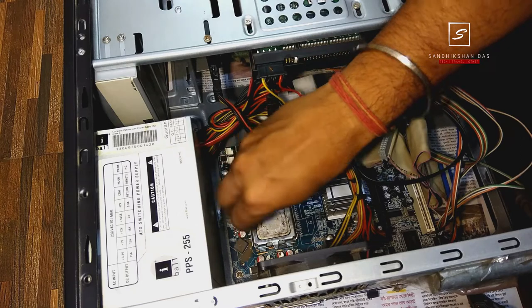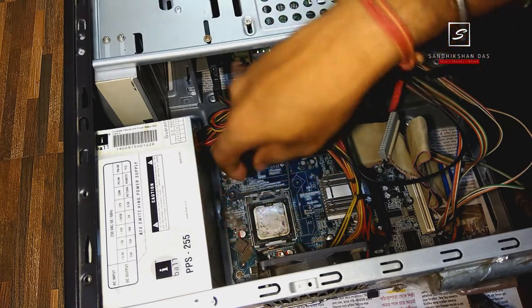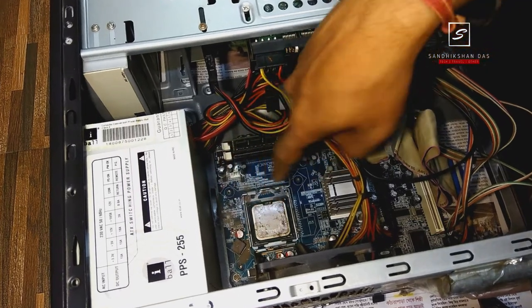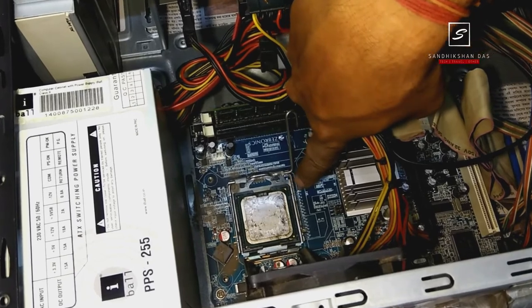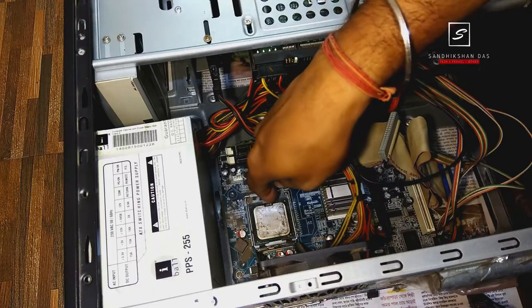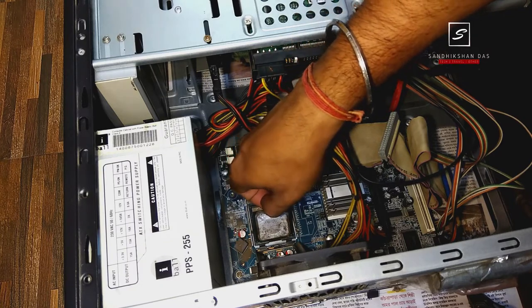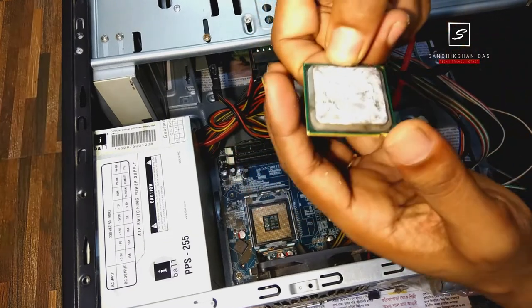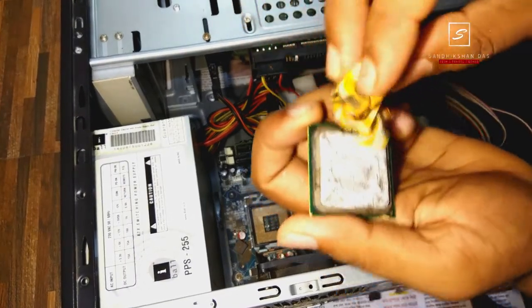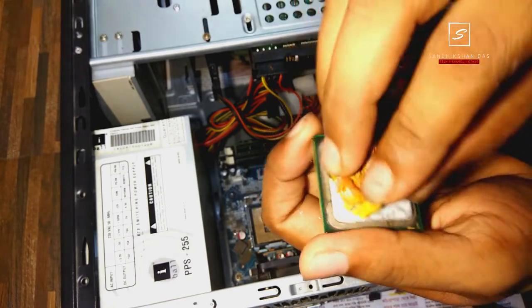Then take the processor out from the slot by opening the processor latch with the help of the latching lever. Before removing the processor, make sure you note which direction it sits in the slot, so you don't make a mistake when putting it back. Also focus on the small yellow arrow on the processor. Then clean the processor surface very gently with the cotton cloth to remove the previous heatsink paste.